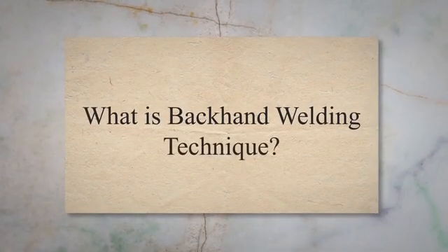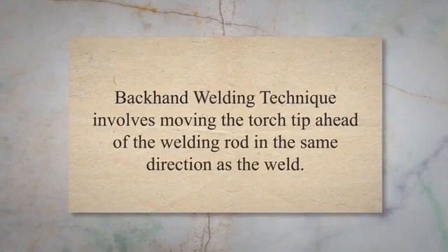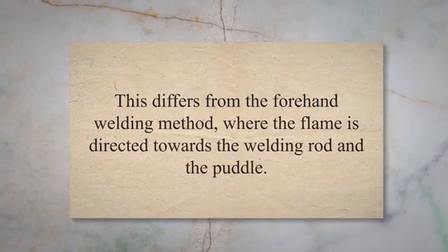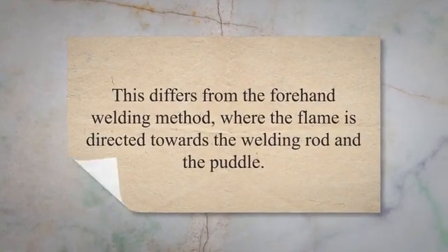What is backhand welding technique? Backhand welding technique involves moving the torch tip ahead of the welding rod in the same direction as the weld. This differs from the forehand welding method, where the flame is directed towards the welding rod in the puddle.